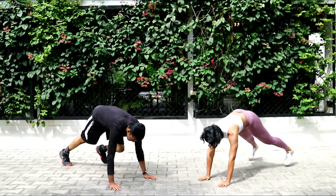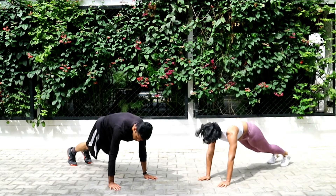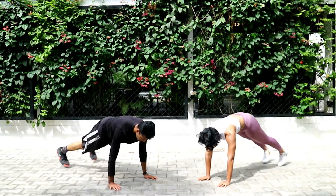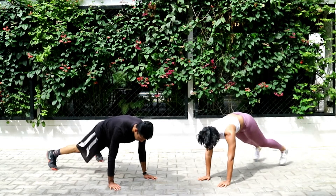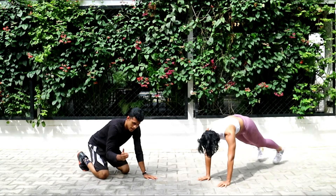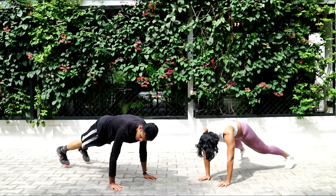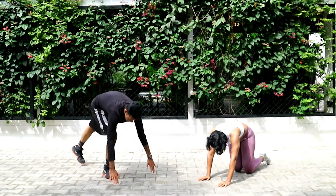Plank jacks, let's go guys! Remember: do not bring your hips up — keep your hips down and keep jumping back and forth. Halfway there, keep pushing guys — this is going to burn your core. If you rest, try to get back in less than five seconds. Ten seconds to go. Two, one, and rest.